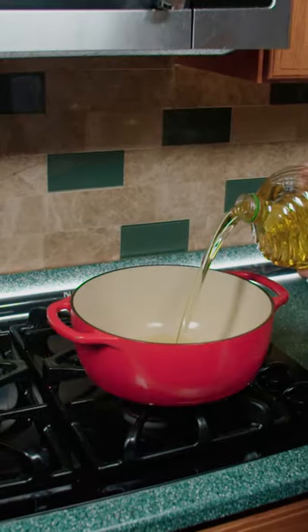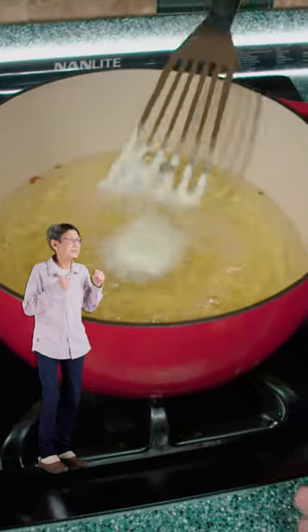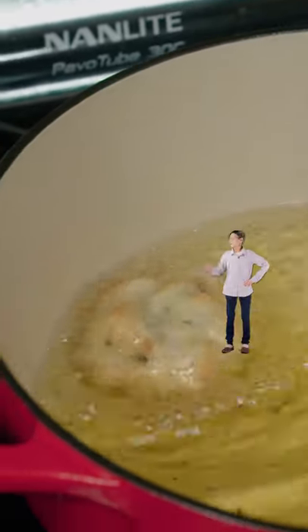In a pot, add canola oil and heat up to 375. Then fry those things — 30 seconds, flip, 30 seconds.